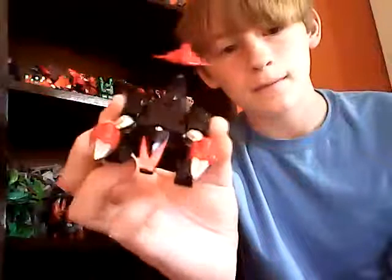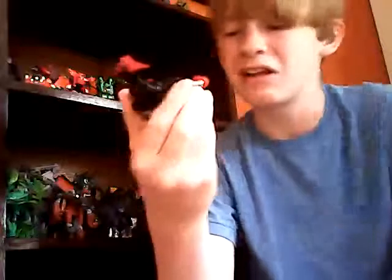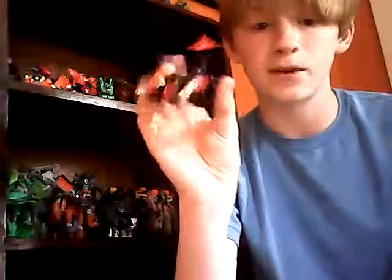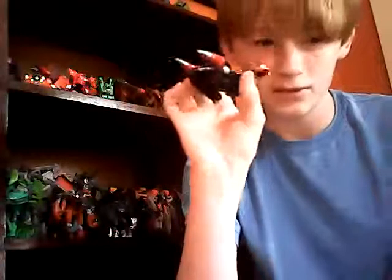He turns into a robotic scorpion. And before you say it's just a copy of Scorponok — don't say that — because this came out before Scorponok even existed. So he is, ladies and gentlemen, the first robot scorpion that was on the market. Transformer fans, sorry, but Gobots get the upper hand on this one.